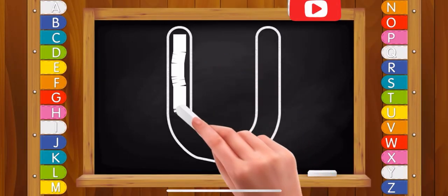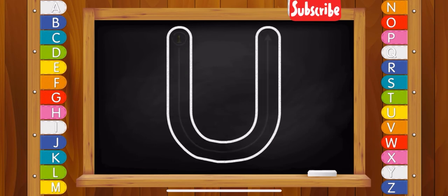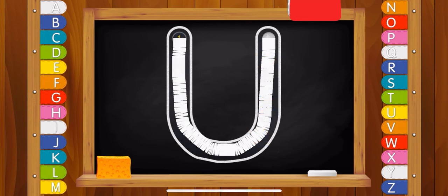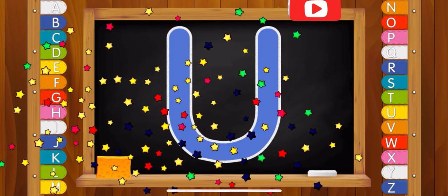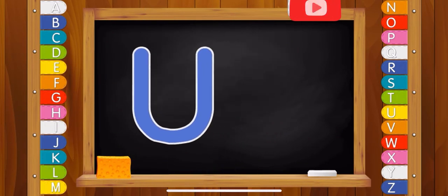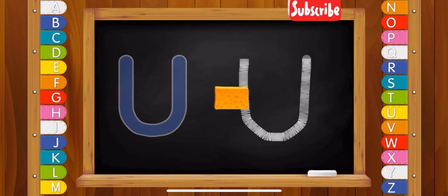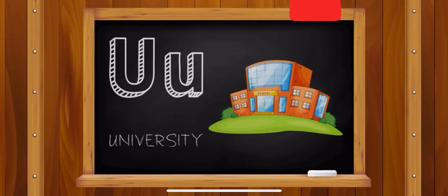Letter U. Well done! Letter U. University.